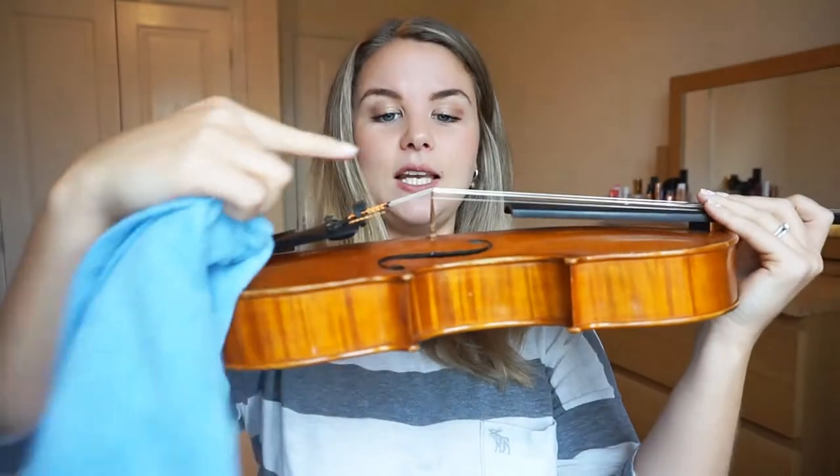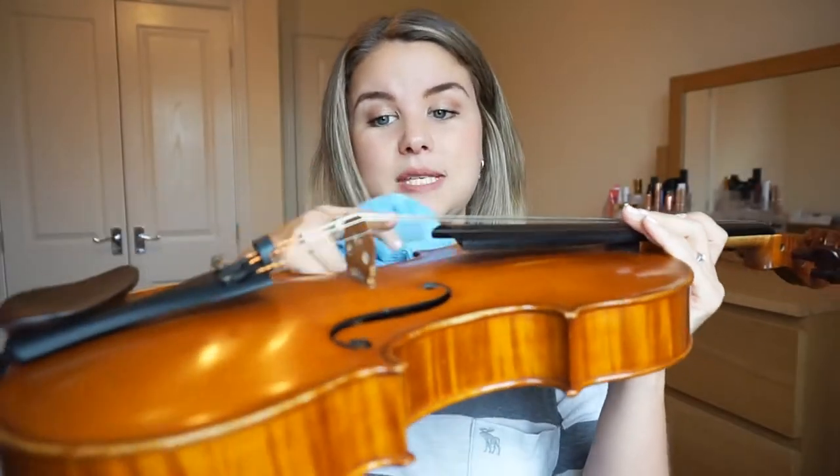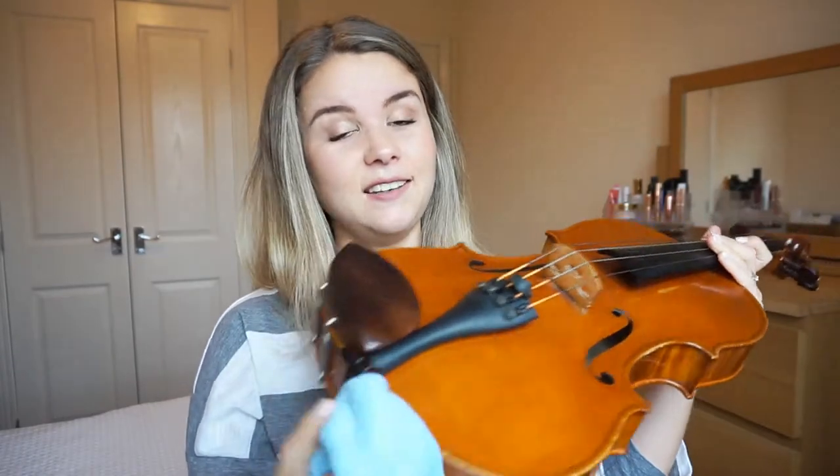Every time after you play, just give your strings a really good wipe down. Be gentle, particularly when you get near the bridge area. When cleaning the strings near the bridge, just be really gentle — literally just wipe up and down, wipe all around the back where your hand's been, down the shoulders, wipe all over the back. And people always forget this bit: wipe the chin rest, particularly if you are a makeup wearer. This thing can get really gross. Just wipe it all down, and you'll find your instrument stays nice and clean.